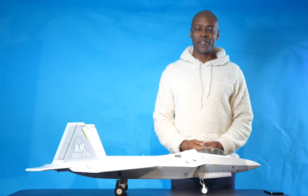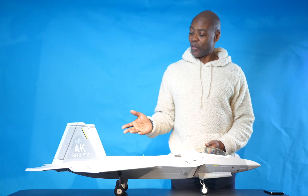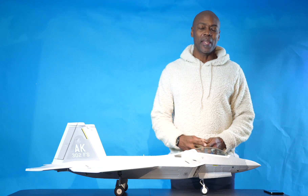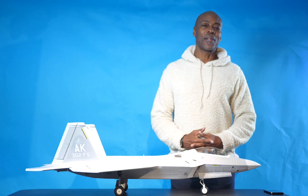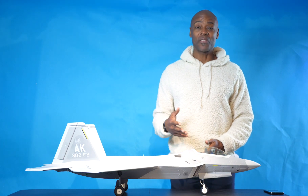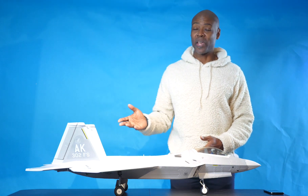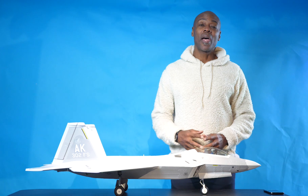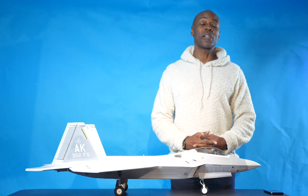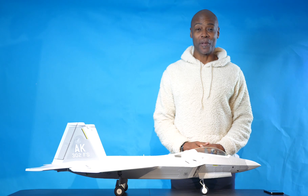Today I'm going to be installing the Tail Flame Lighting Kit on my Freewing 70mm F-22 Raptor. In addition to being cool, the lighting kits that I install, whether they be landing lights, navigation lights, or in this case Tail Flame Afterburner lights, actually serve a functional purpose in helping me to keep orientation on the aircraft while it is in flight.